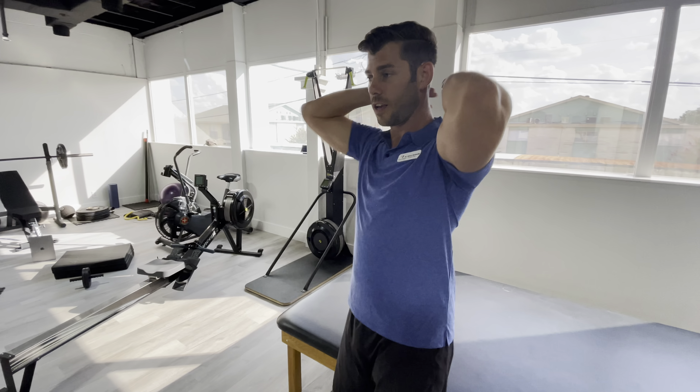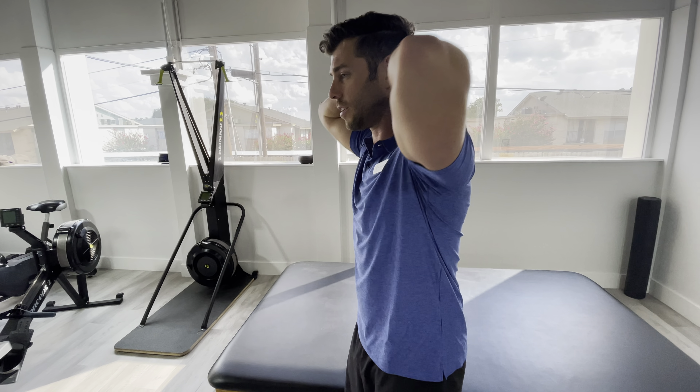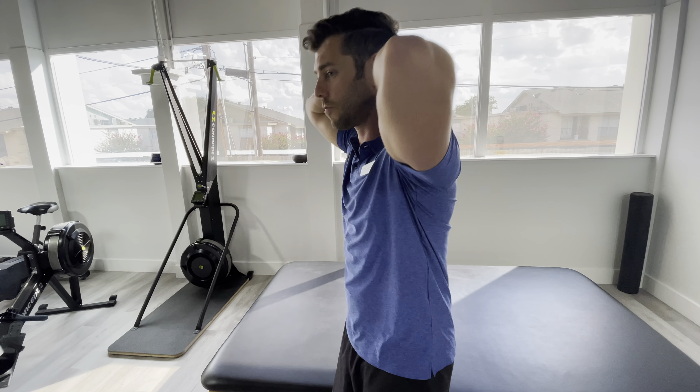One of the things you might do on accident that you don't want to do is get here and then arch that low back. You can see here — this is not coming from my upper back, it's coming from my lower back. That's going to aggravate your low back.